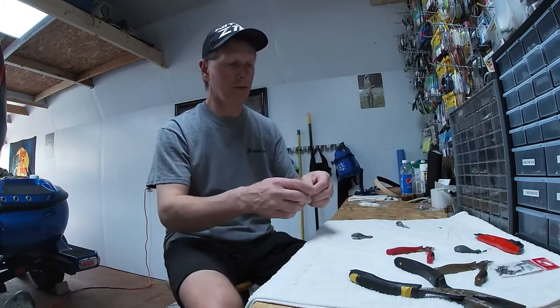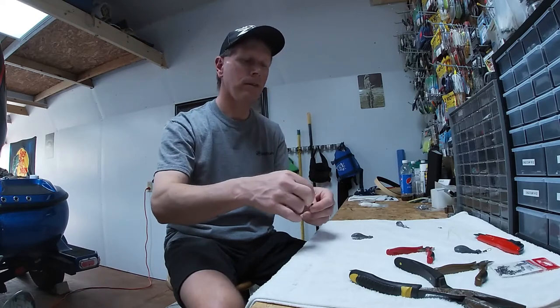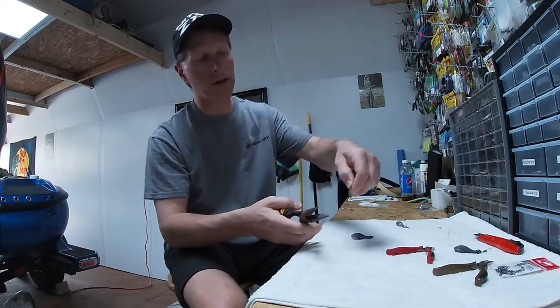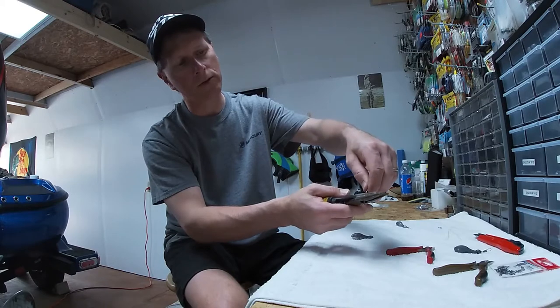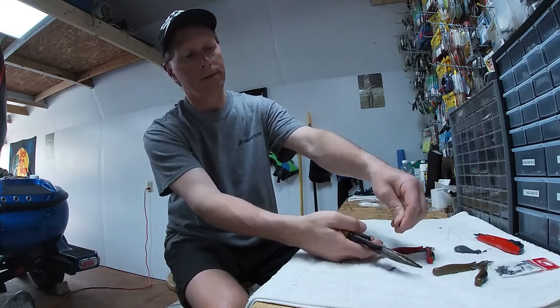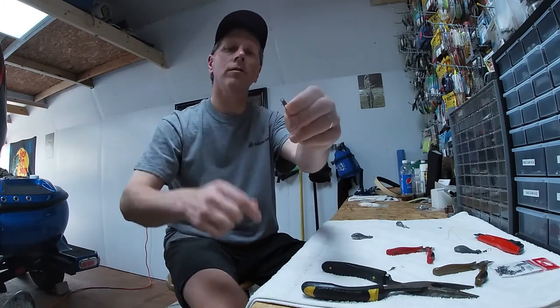The first thing we want to do is take your barrel swivel. I took a pair of needle noses and right below the little bend where it's connected to the swivel part, just cut that off and you'll end up with just a little clippy here.